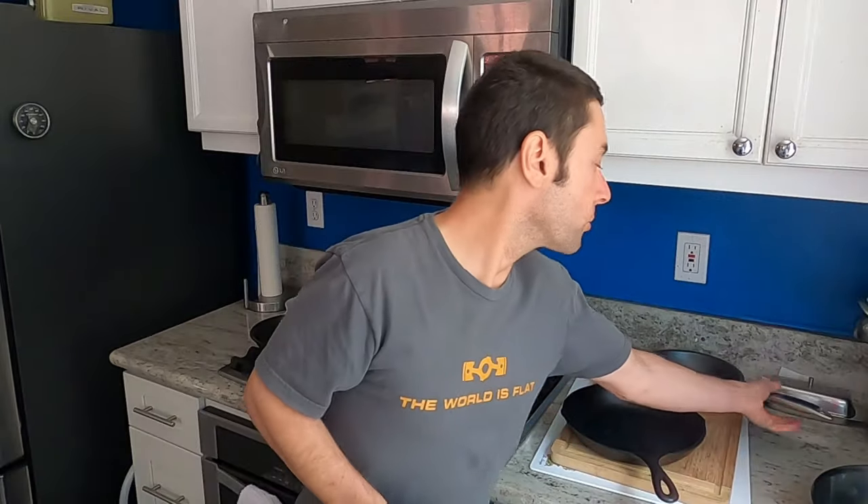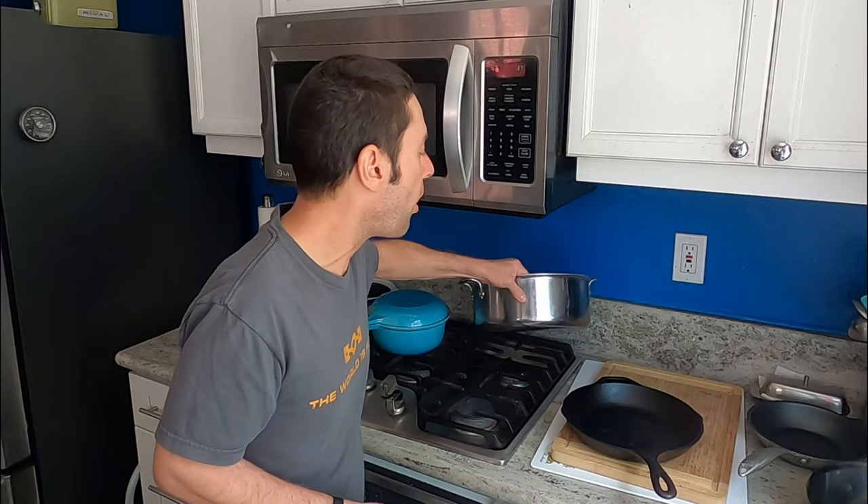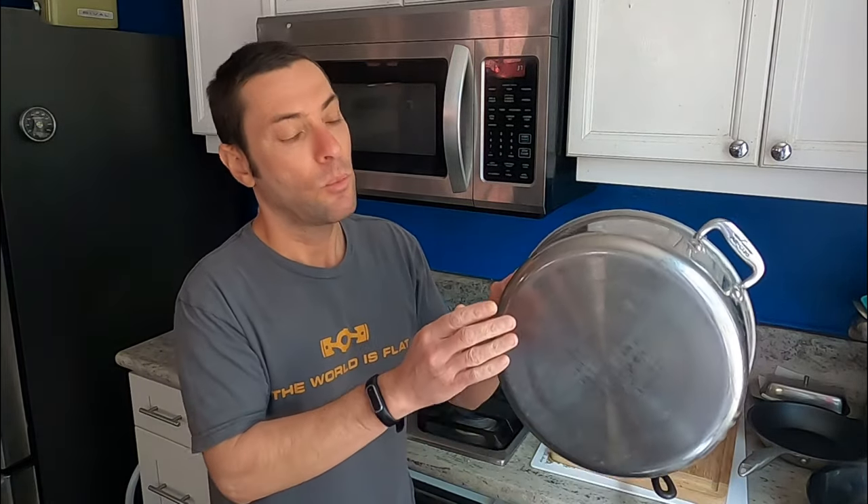Some pots and pans may surprise you in that they actually are induction ready. That was certainly the case with this Nordicware non-stick skillet — magnetic. I use this primarily for eggs, omelets, anything super sticky. Here is an All-Clad pot, again stainless steel, and you may think it wouldn't work, but it does. Obviously within these layers there is a ferrous material that is magnetic, so it will work on induction.